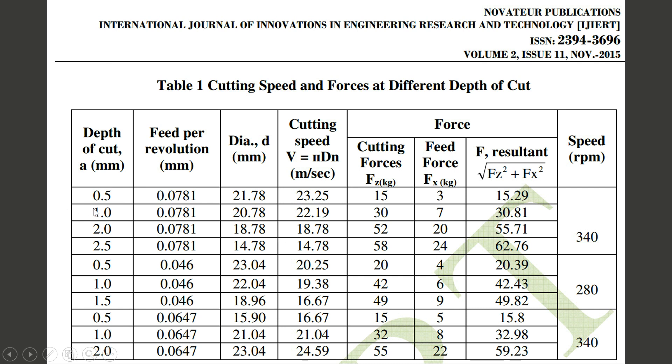Comparing the effect of speed: at 1 mm depth of cut, at 340 rpm the force is 30 kg, and at 280 rpm the force is 42 kg. This means that with an increase in RPM, the cutting force decreases due to a decrease in friction.